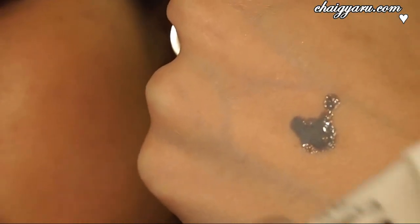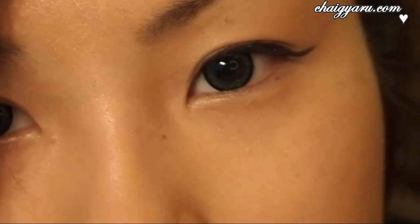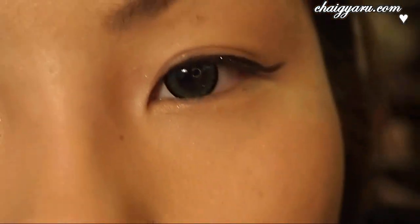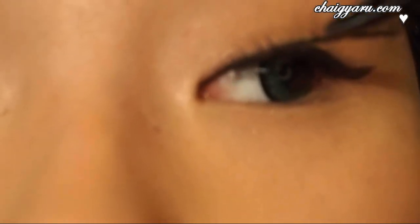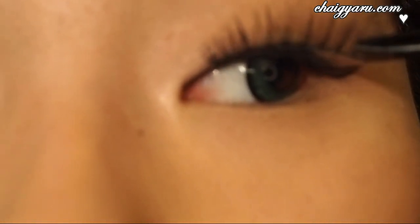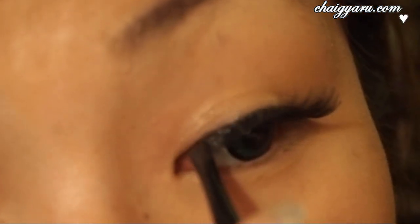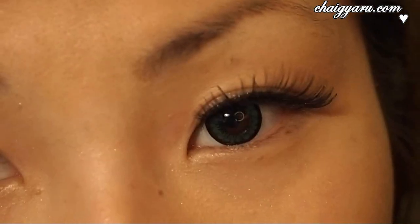I use the tip of the eyelash glue applicator and just swipe it on the band of my eyelash. This way the glue doesn't go everywhere and it looks a lot better. Once I've done that, I'm going to take a pair of tweezers and take my eyelashes with the tweezers. I don't like to glue it right in the inner corner because I think that makes my eye look a little bit smaller, so I kind of glue it a little bit out. You want to stick it on the eyeliner rather than your eyelashes, so that way it's a lot easier to remove later on.